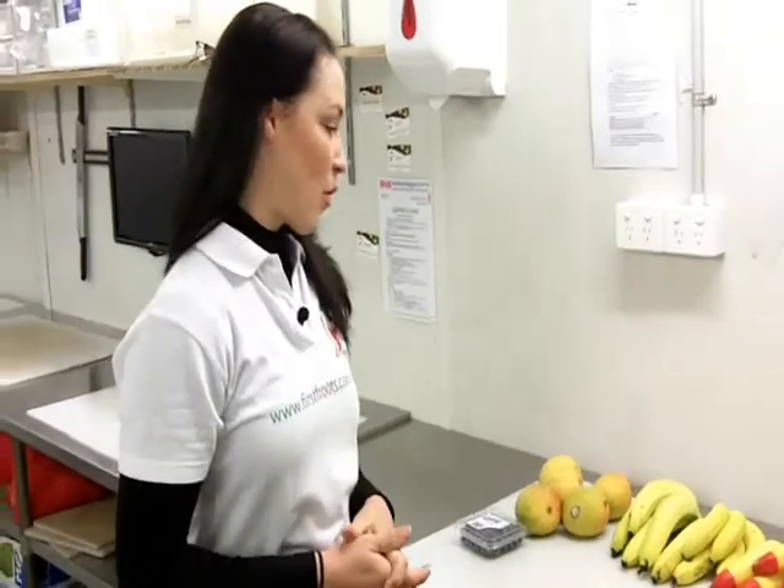Hi guys, it's Abby here from First Fruits with Market News this week. Today we're looking at different varieties of bananas, also new season mangoes and blueberries. First of all, I'll have a look at the different varieties of bananas.